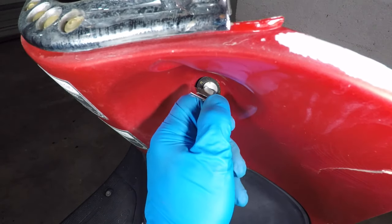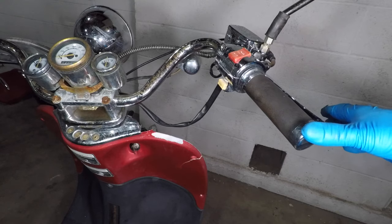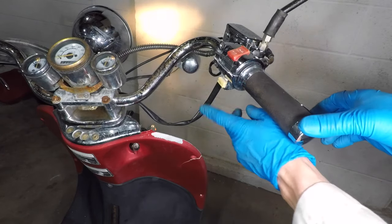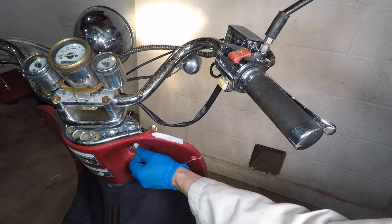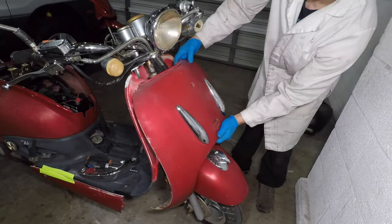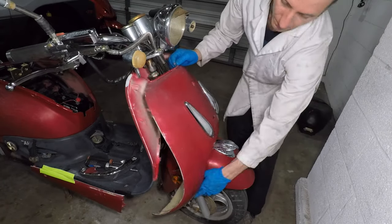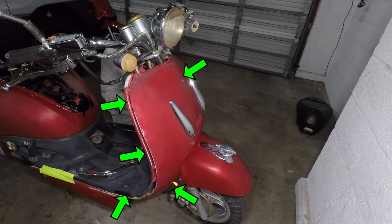I just need to test the switch. I have to pull the key a bit to get it to the on position. Hold the brake and hit the start button — and it works! The engine is running, and it turns off when you turn the key. Now I can put it back together. The front fairing goes on last. It's a good idea to leave the screws loose until you've installed all of them, then go back and tighten them. Be careful not to over-tighten the screws so you don't break the plastic.